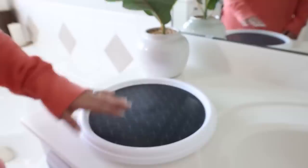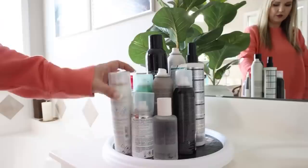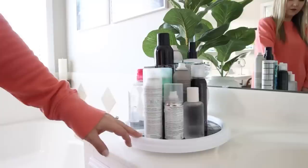If you're not using lazy Susans to organize your house, you're missing out. Some of the best prices are at Walmart. I love using these in my pantry, but they're also great for your bathroom to organize skincare and hair care products — really the possibilities are endless.